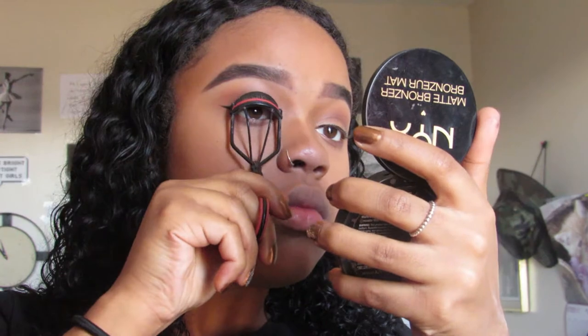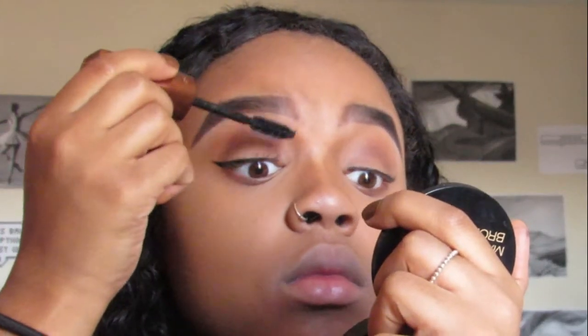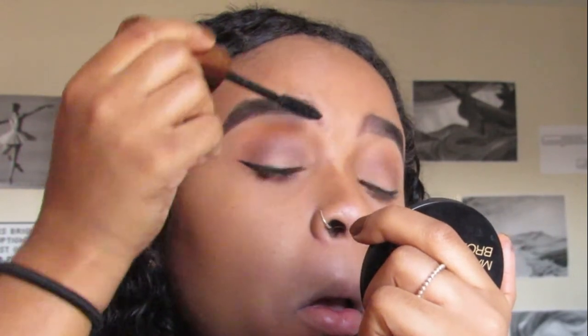Now I'm just going to curl up my lashes and start with my whole mascara routine. My first layer is the Rimmel London Wonder Lash with Argan Oil — absolutely my favorite mascara to just start off everything. It just separates my lashes, gets a bit of product on there, and the Argan Oil is also really good for your lashes. So I feel like whenever I'm using it, I'm doing a good thing for my lashes.